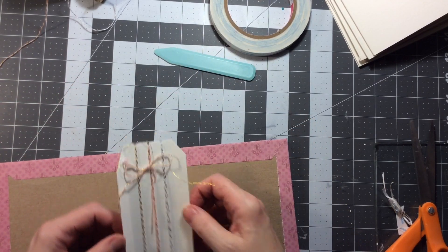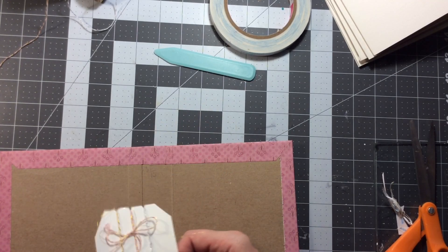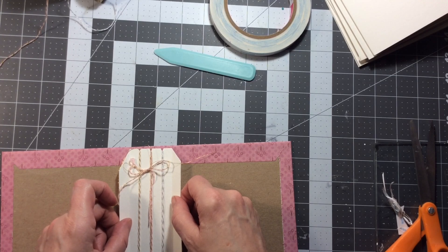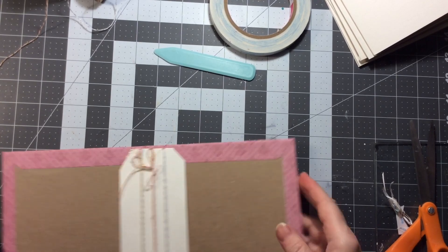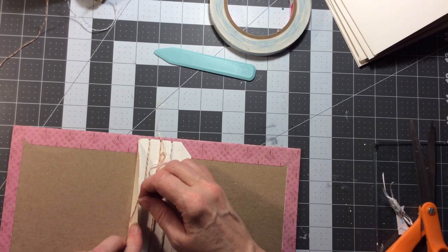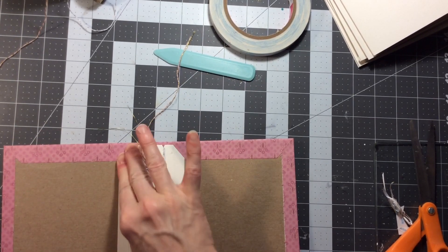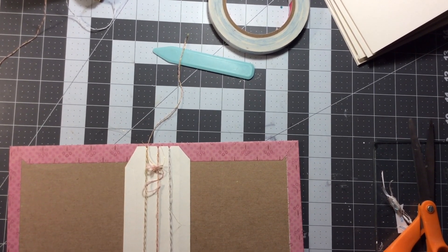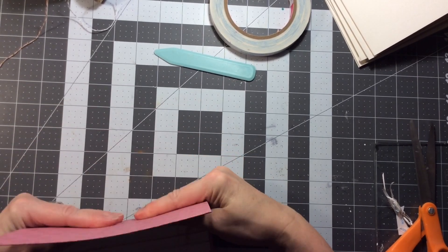Just hang on a second because I want to get that exactly right - I just want to pull that back. Okay, so it's just a fraction. Hopefully that's where it needs to go because it's down. I forget what I was saying - oh yeah, the cards. So I pulled out a number of the cards and I thought they would be great for the signatures. And I'm only going to do two cards for each signature because I know it's going to grow as I put stuff in it.